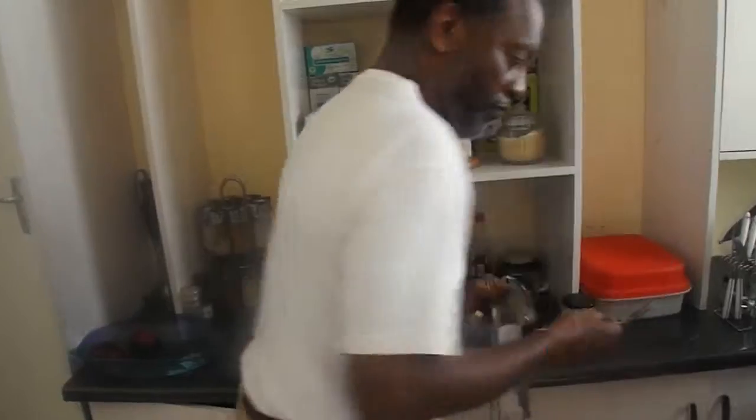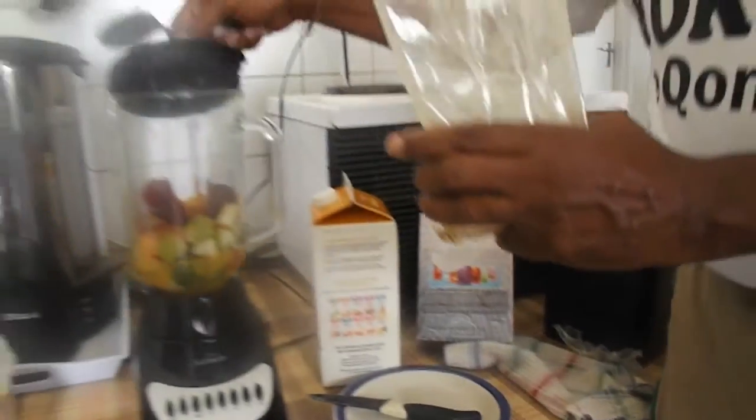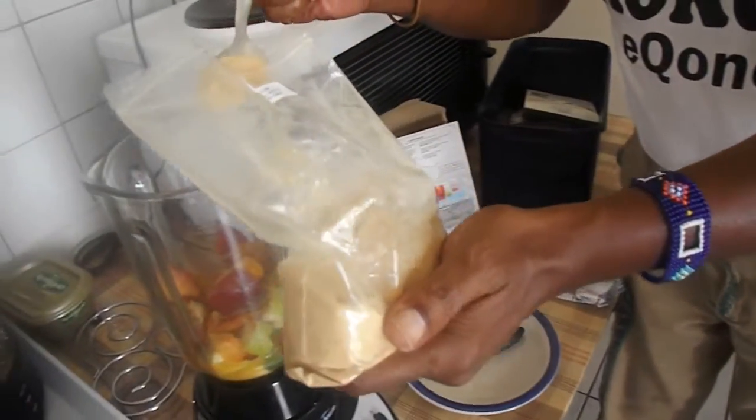So I take the big spoon — sorry for my fingers here — then I just go in like that, and I put a healthy dose of the chia meal right in there. Almost a tablespoon.